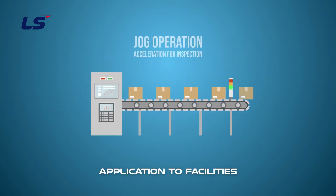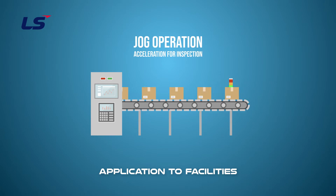Jog operation can be applied when a change in speed is required at a certain interval. For example, if you need to change the speed in order to perform an inspection on an operating facility, you can simply change it to the desired speed using jog operation.